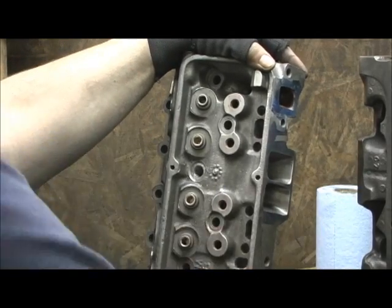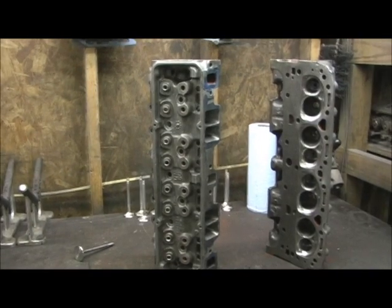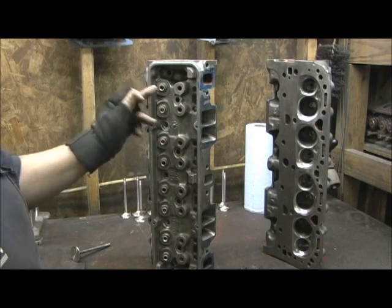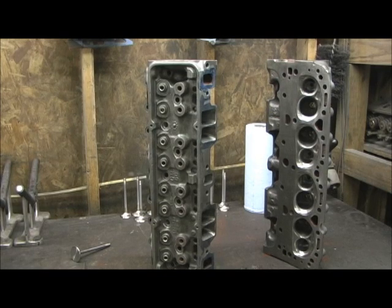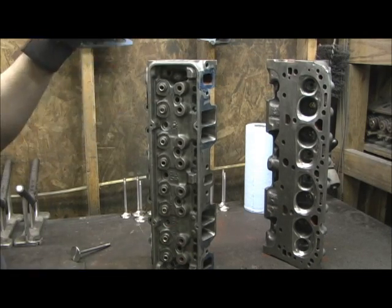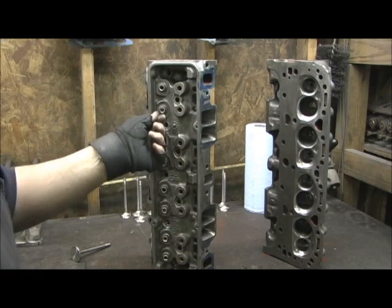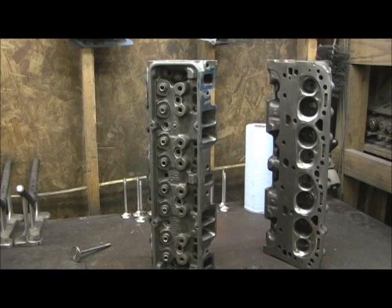That concludes mechanically putting the guides in, chamfering, prepping, and trimming them. Now it's time to get serious — we're going to break out the hone. I'm going to put .0012 clearance on the intake and .0015 to .0016 on the exhaust — about a half-thousandth bigger on the exhaust than the intake. I cannot emphasize enough how important this is. The valve guide is the most important part of the valve job. If the guides are not perfectly straight and tight — right to the point where the valve almost seizes — the valve job, no matter what you do, won't be worth anything.